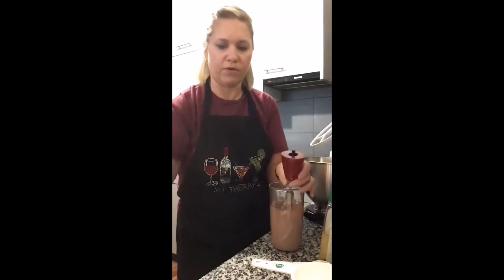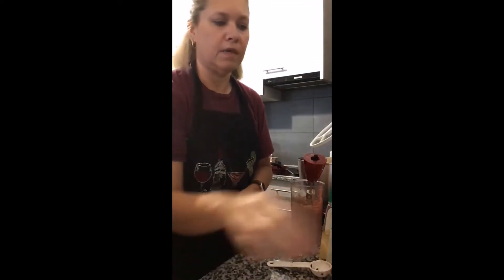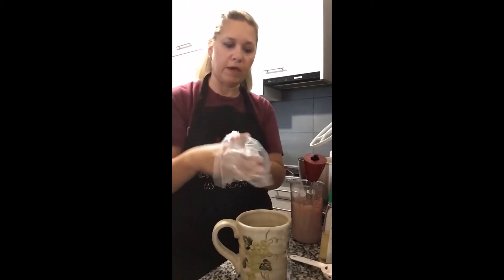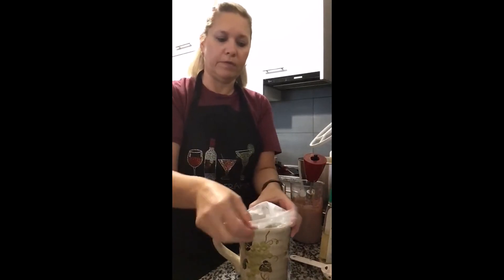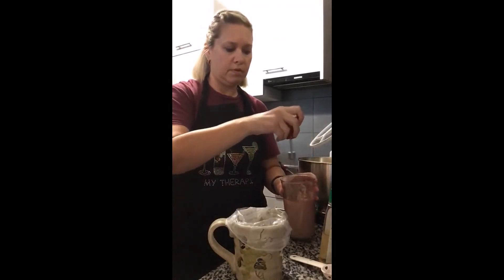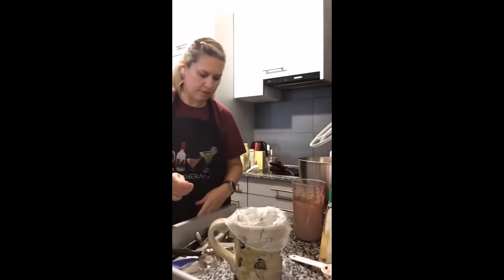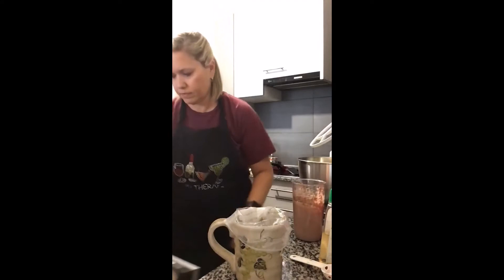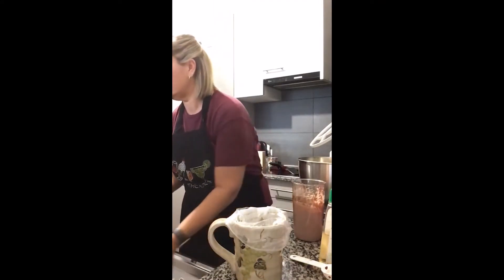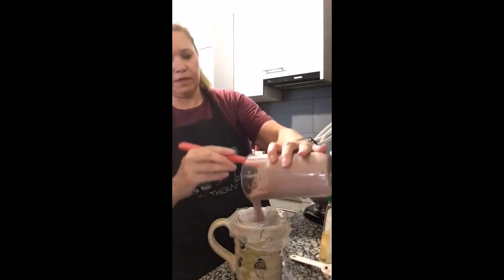Okay, it's ready to go. I like to use a cup because it makes it easier to get the bag open. Layer it in the cup and then spoon the mixture into the bag.